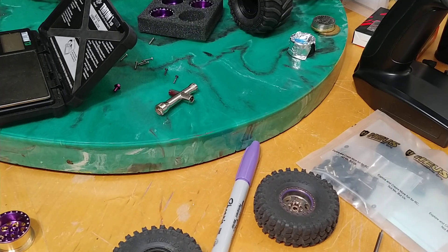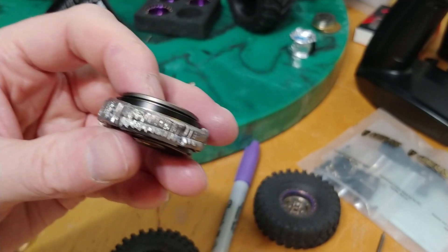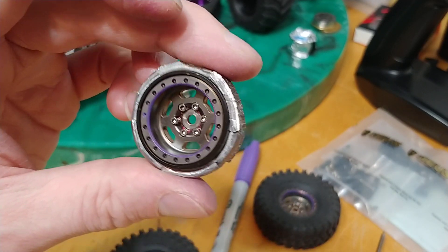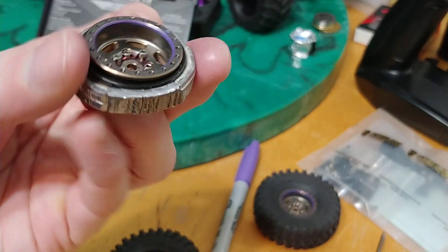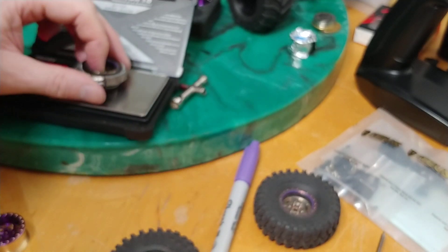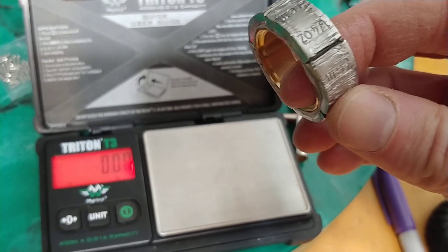This is the wheel mod. I take lead weight strips, cut them, shape them, and stick them around hidden inside the wheel. This wheel comes in at 41 or maybe 43 grams stock, and it is currently 66 grams.